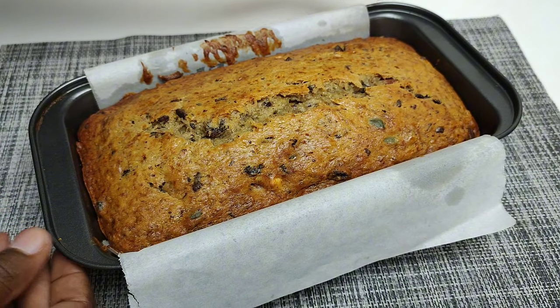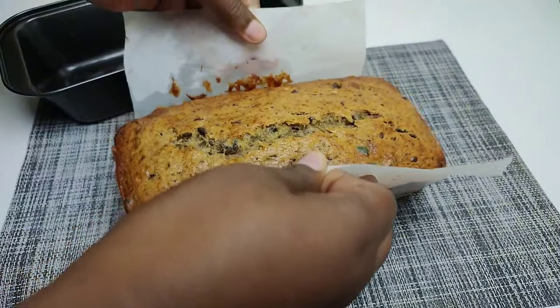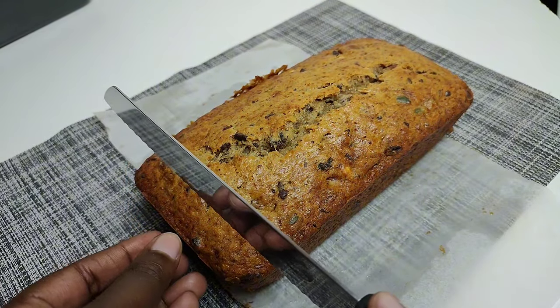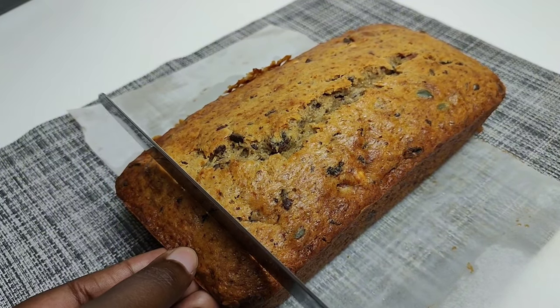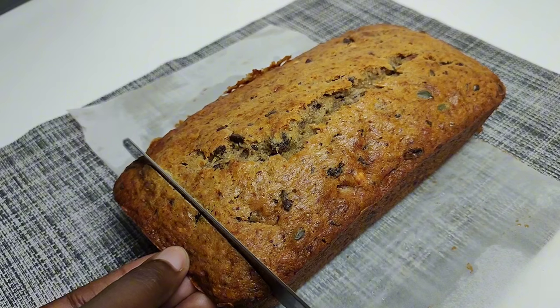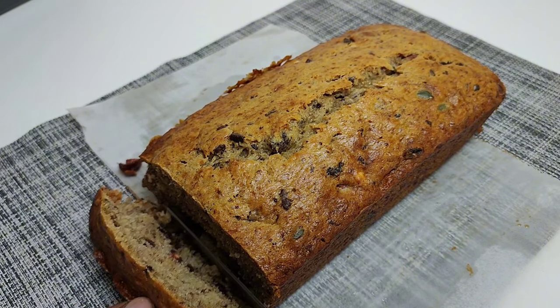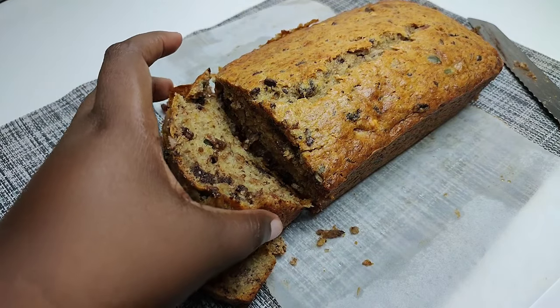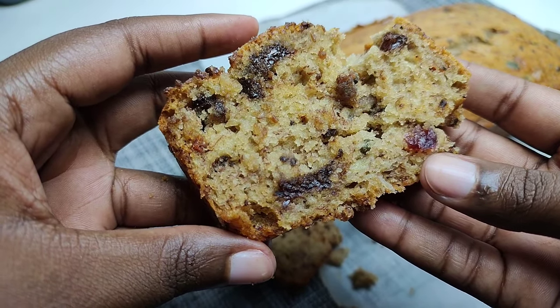It is done — beautiful and gorgeous! You can serve this with some custard, a warm cup of coffee or tea. Winter is here so this will be a great treat. Of course, if you don't like the added ingredients you can leave them out and use the bread recipe as it is. You can also make muffins. I hope to see you in the next one — enjoy!